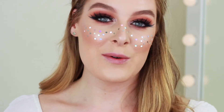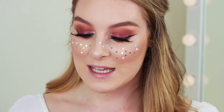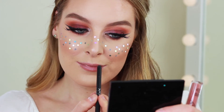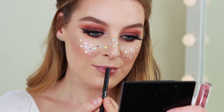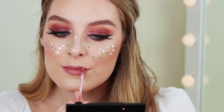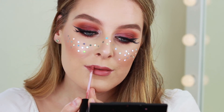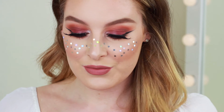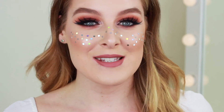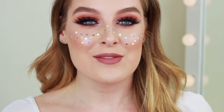The last thing we need to do is lips and I'm going to use the Kylie Lip Kit in the shade 20K. That completes this festival style makeup look — I absolutely love how it turned out and I hope you do too. Let me know if you want to see more looks like this down in the comments below, give it a big thumbs up, don't forget to subscribe, and I'll see you soon. Bye!